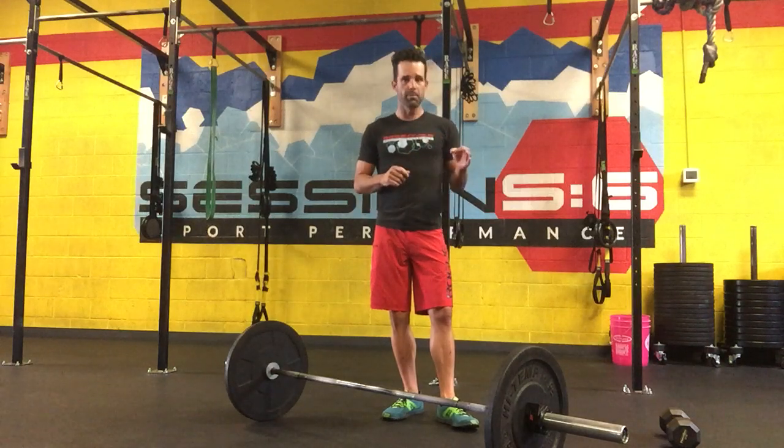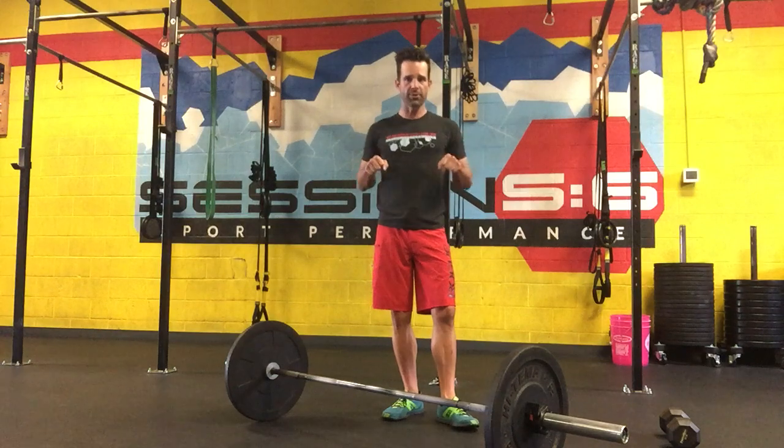That's our push and pull set number two — the horizontal. Good luck and have fun.